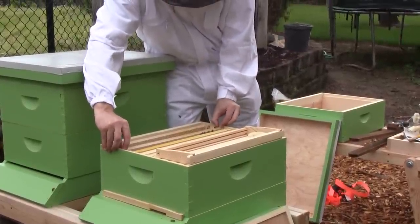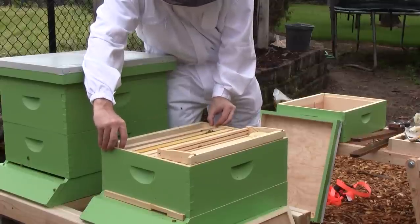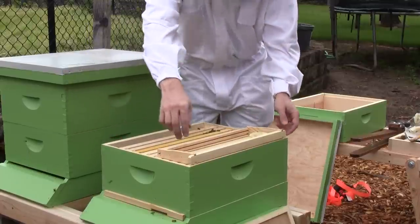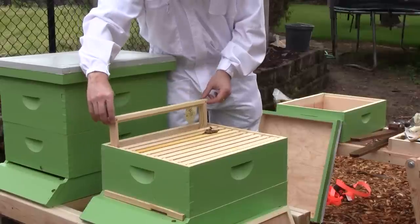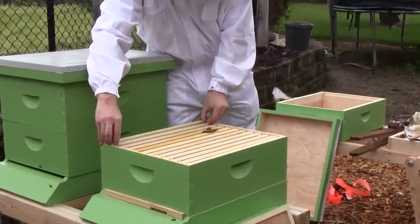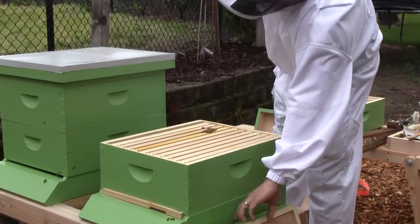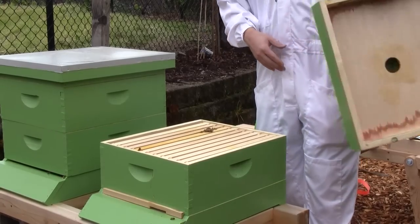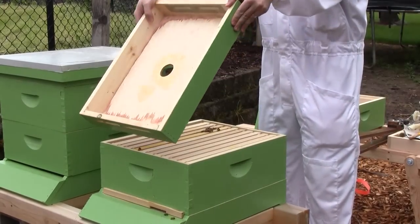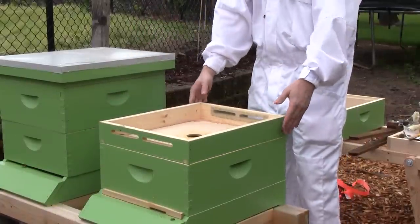I'm not going to give them any more brood. Just going to see what happens. I feel like I'm trying to nurse a dying colony back to health when it doesn't seem to matter. I'll leave the feeder on and it should be interesting to see if they make a comeback.